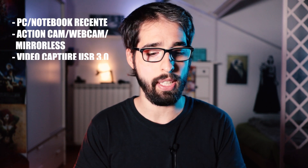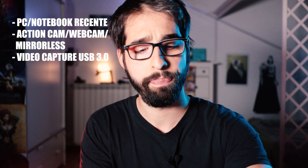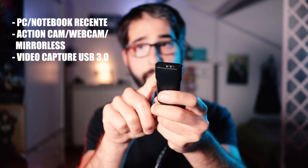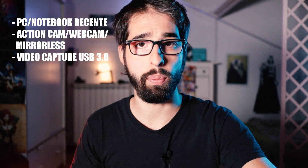Se hai una mirrorless, hai bisogno di un adattatore come questo, che puoi trovare su Amazon a circa 30€ — io l'ho pagato anche meno, lascio il link in descrizione comunque. Questo adattatore trasforma il segnale video: entrate con un cavo HDMI ed uscite in USB, trasformando il segnale della vostra camera in un segnale dati per OBS o i software di acquisizione video.